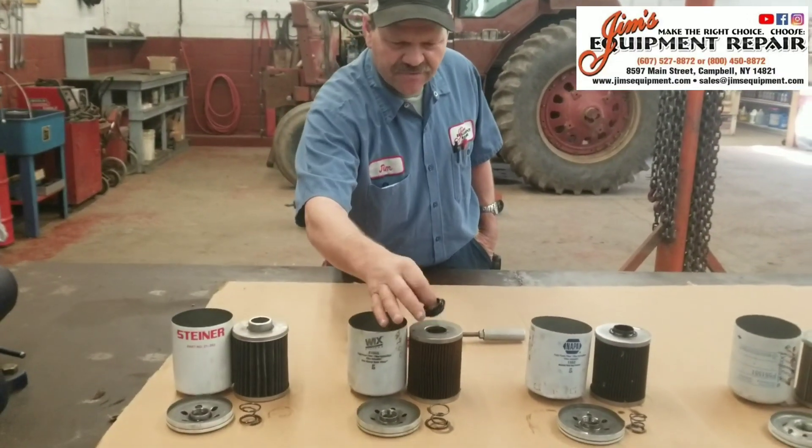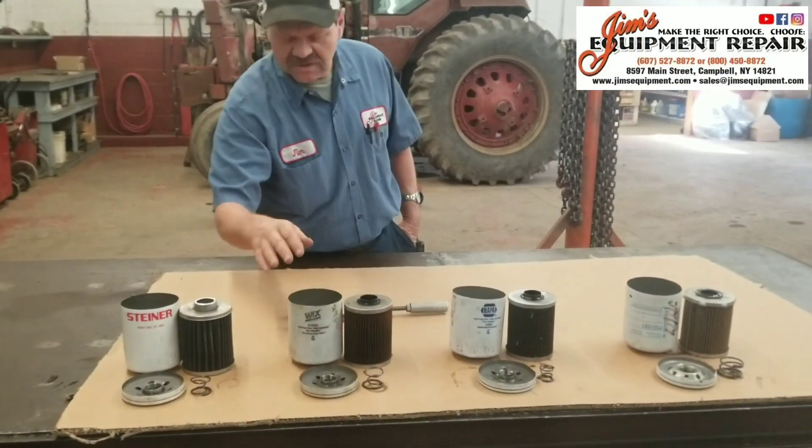So if this plastic ever gets hot enough to crack, melt, whatever — obviously you're not going to filter properly.